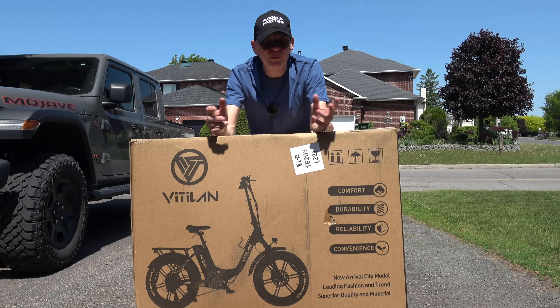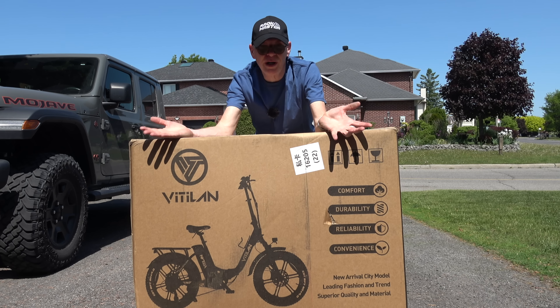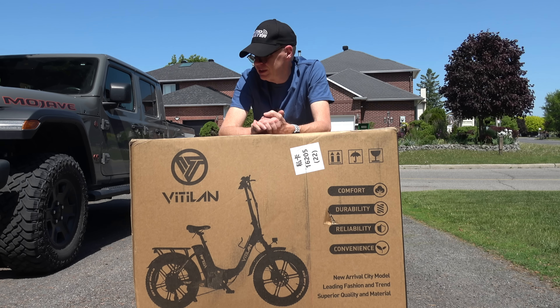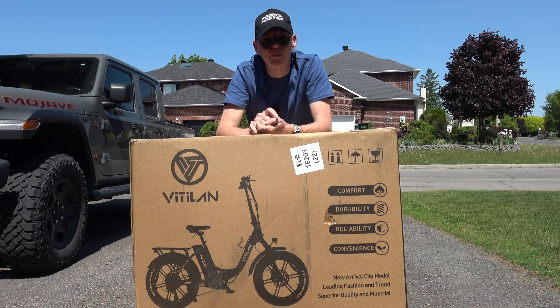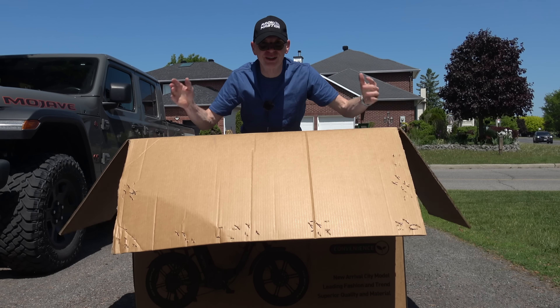My plan is pretty simple: I'm going to take this out of the box. The company tells me it's pretty much ready to go out of the box — there's next to no assembly required. I'll take it out, put it together, and tell you all about it. I'll speed up this video so you don't have to watch me unbox it for 10 minutes.